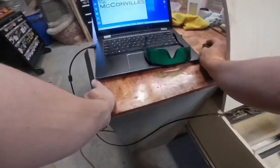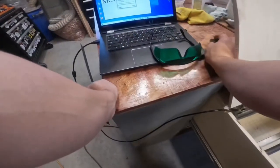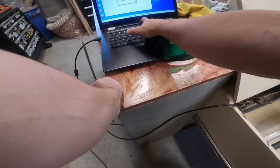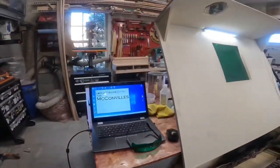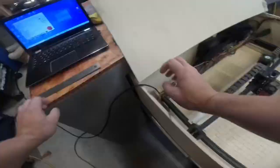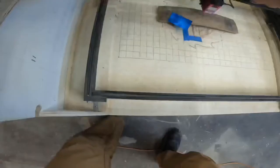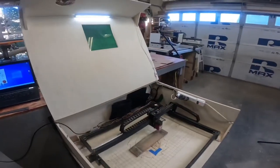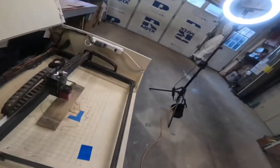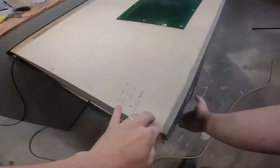To prep the engraving, I need to determine the width and length that will fit on the piece, set my speed and resolution, and then I have to focus the laser. With that set, I have the program trace the frame to make sure I'm on the piece exactly where I want to be, and then I can let it run.